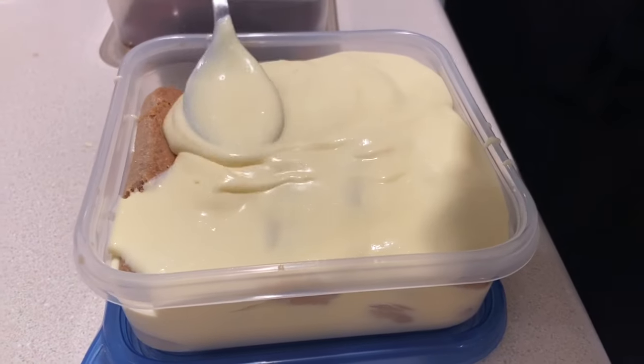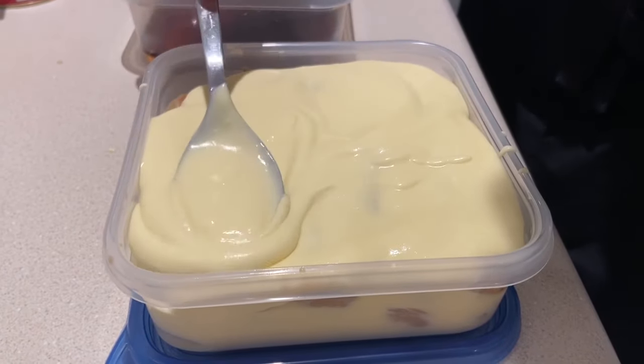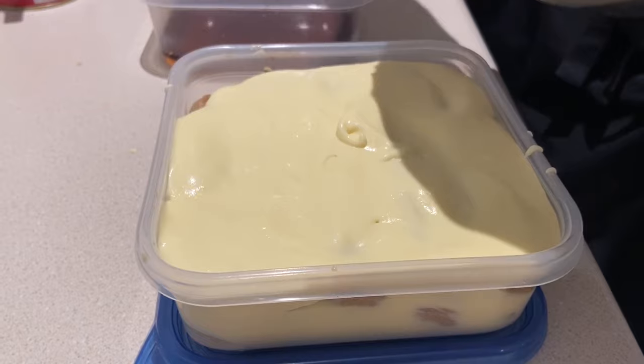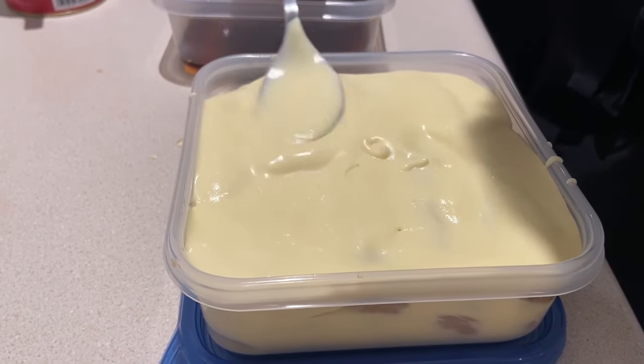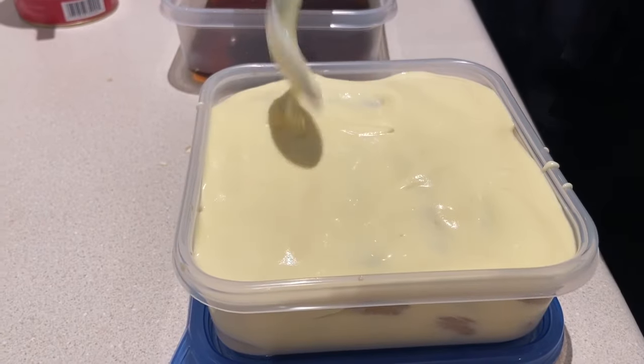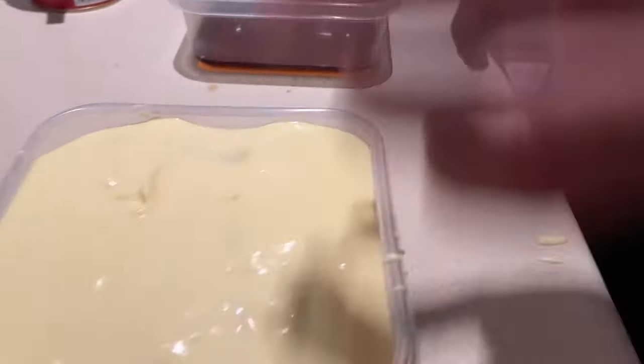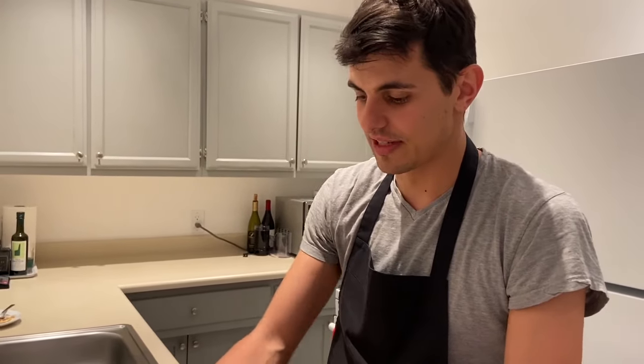After two layers of cookies, you just finish it with the cream on top. Make sure that it's well covered on the top. Then you let it rest in the fridge, and the cocoa you put on at the end, right before eating it, so it stays dry.